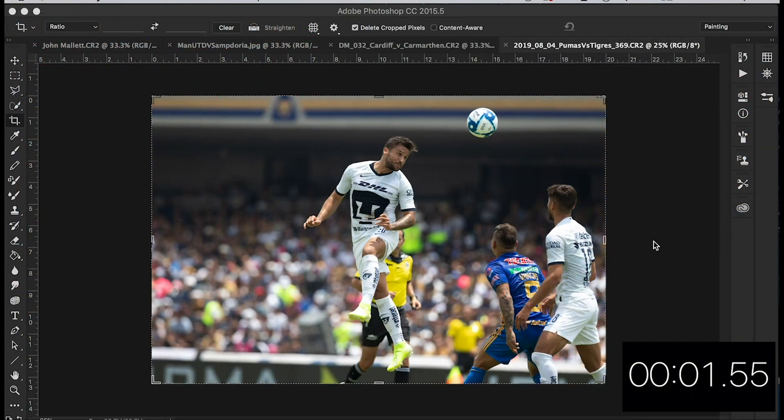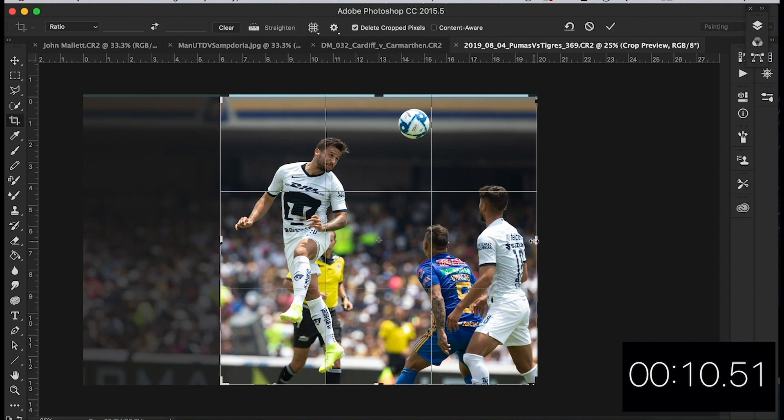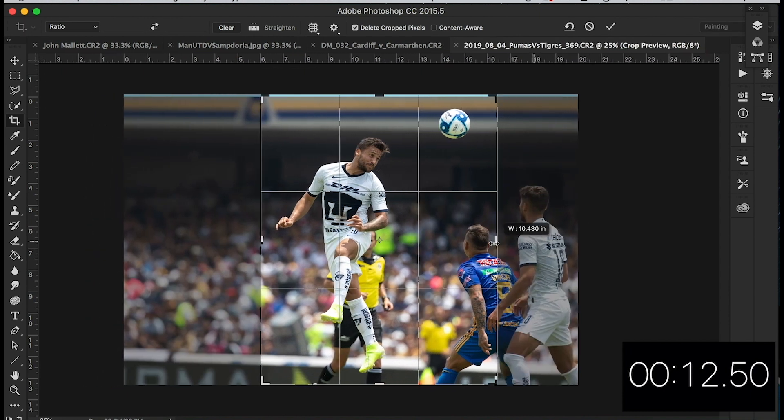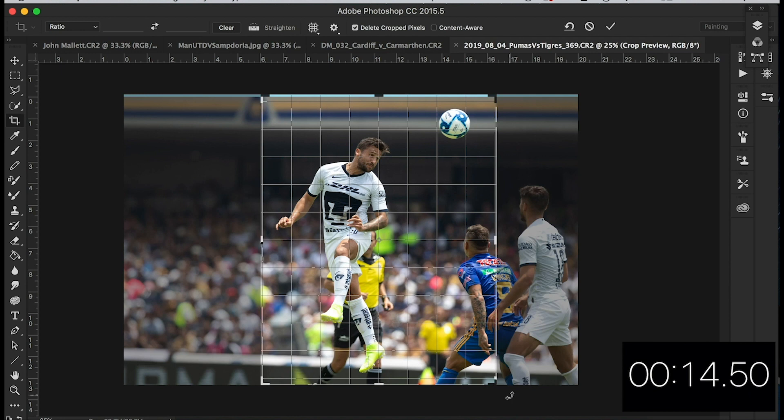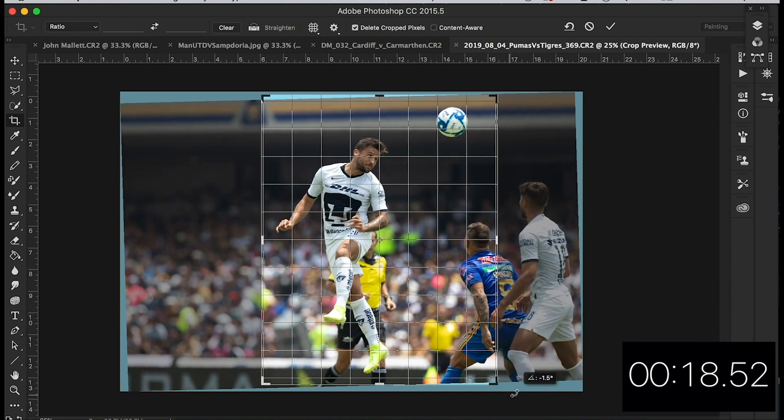Right, this next image is coming from Mariano — thanks for sending this in, Mariano. Let's have a go. Let's go for the crop first. I think I'm going to go portrait-ish with this one. Let's just get the ad board at the back levelled off, something like that I reckon.